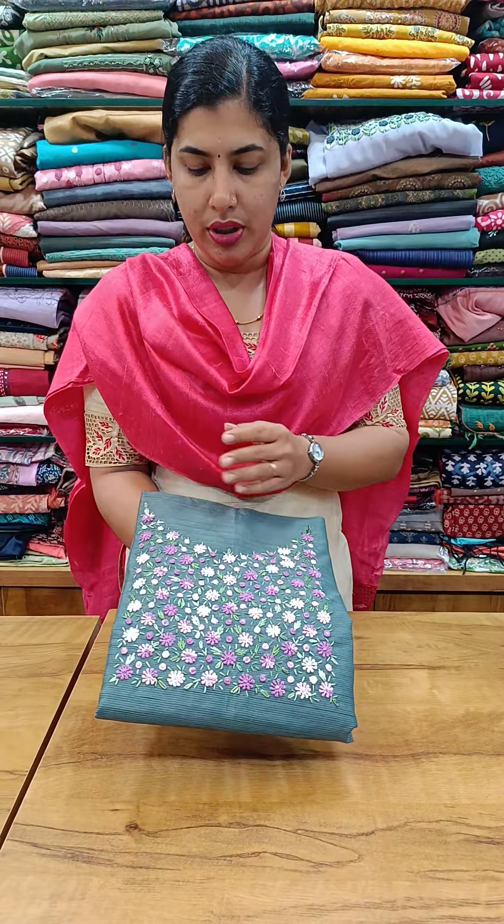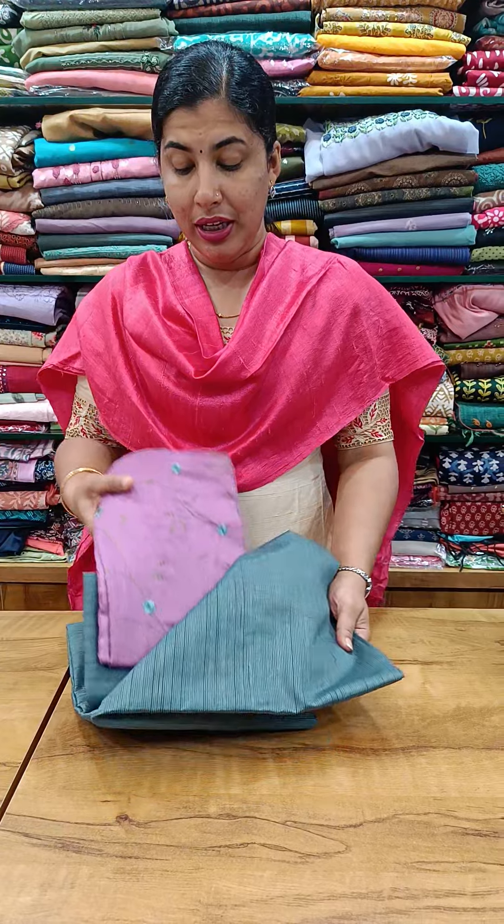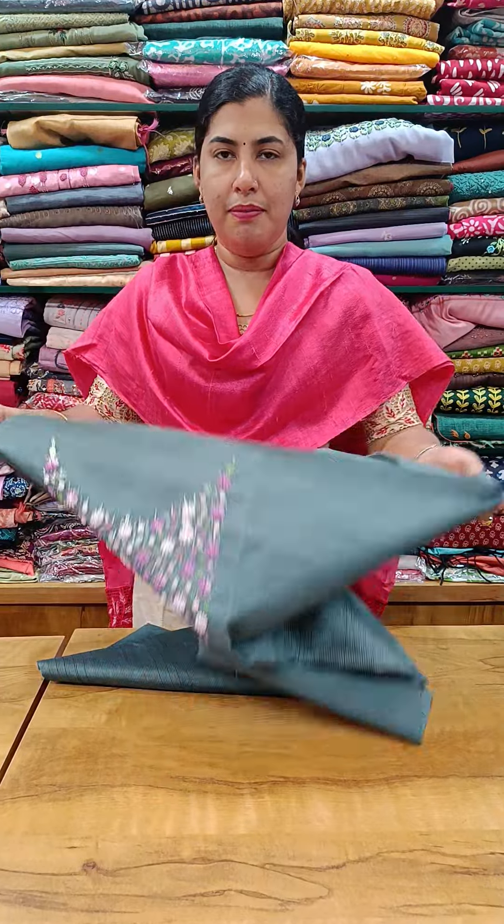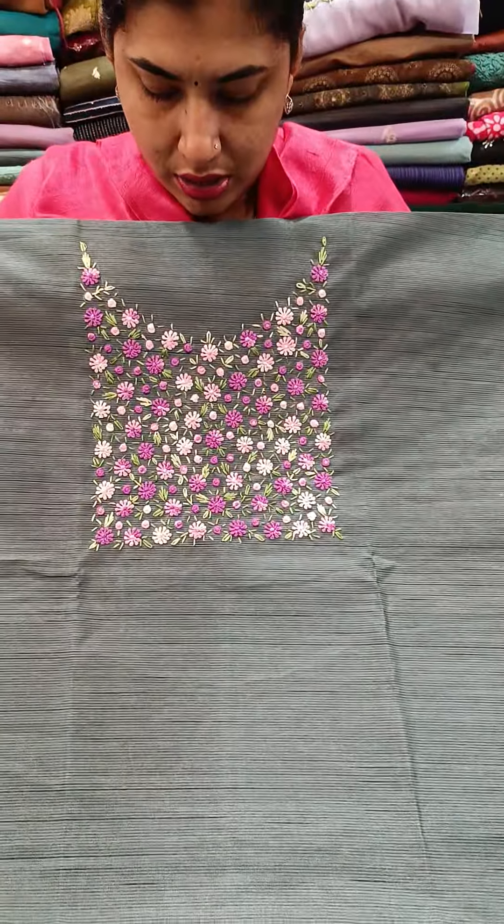It is a green, lavender shade. It is semi linen silk. We have a full item in the Yoke. We have a full item. We have a handwork. We have a blue and brown combination — you can see the new pattern. We have a clockwise corner.